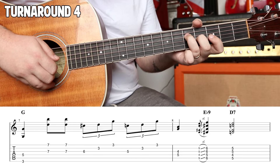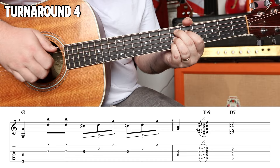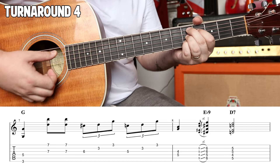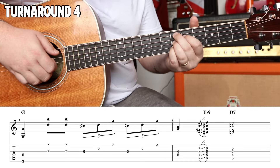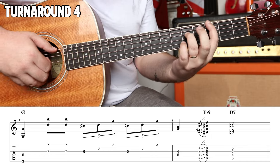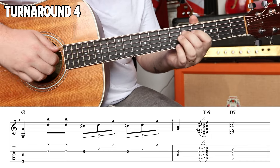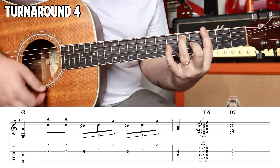Fifth fret, fourth fret, fourth fret. And then we're gonna come up here — six. It's just like your D9 but up a half step — it's an E-flat nine. Two and three, four. Two and three, four. Into the top.